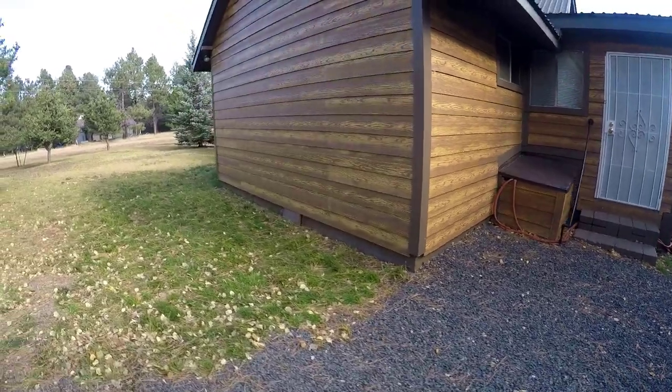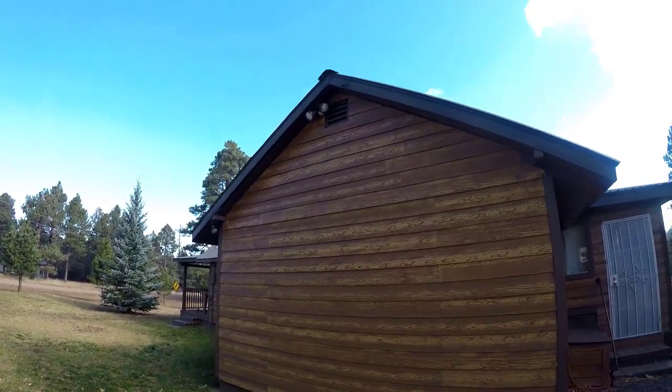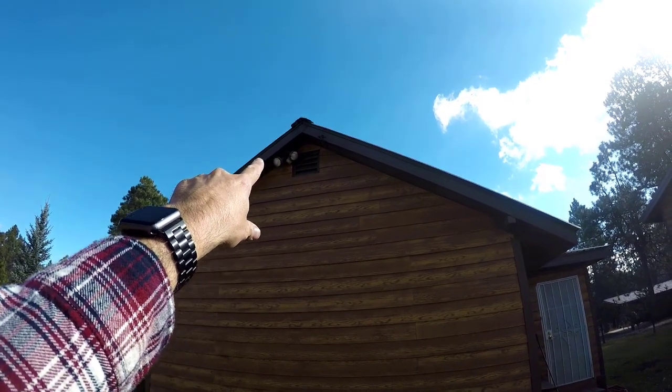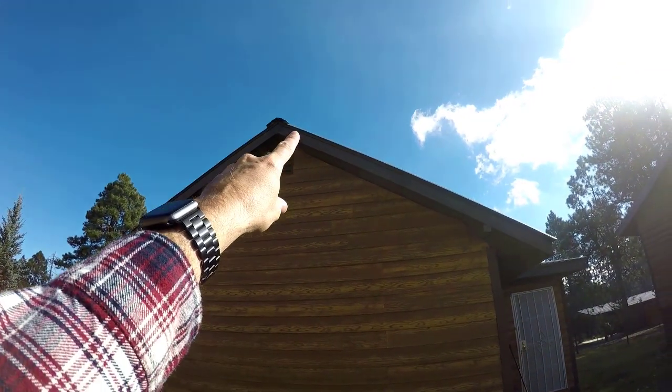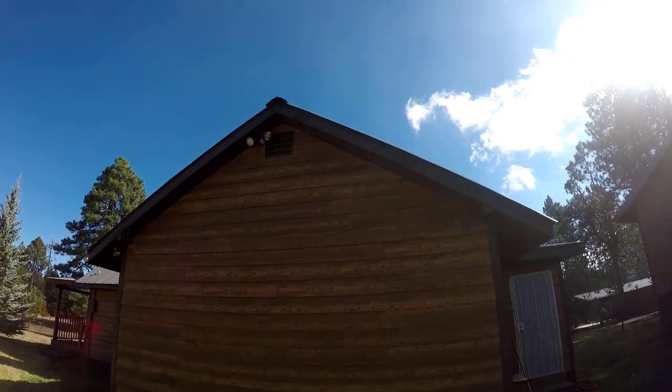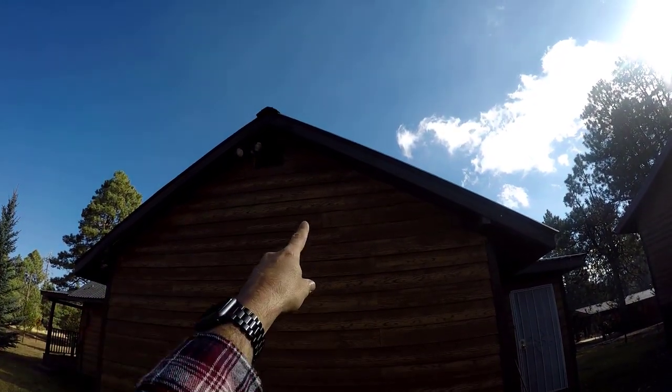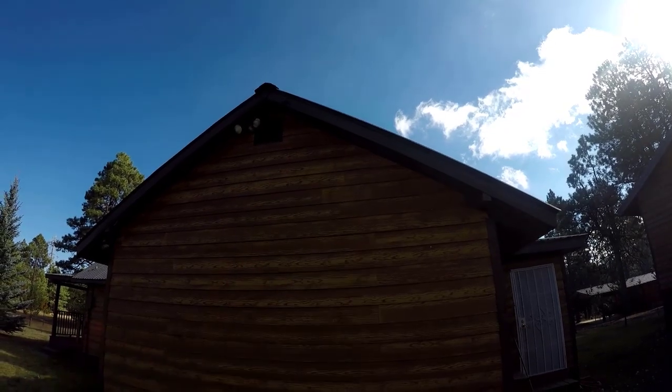I'm heading back outside because I want to show you what I was thinking. This is the wall that faces the neighbor's cabin, and up at the top I see not only a light fixture over to the left, but there's a little electric cord coming out just to the right. I'm thinking if I can figure out how that electric cord is fed there, I could feed an Ethernet cable right there and mount it directly on that wall.